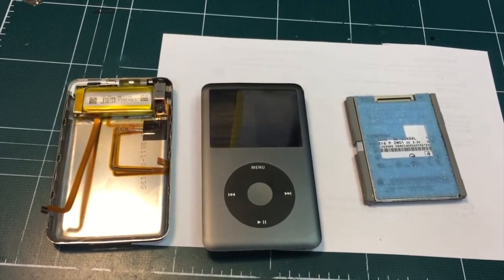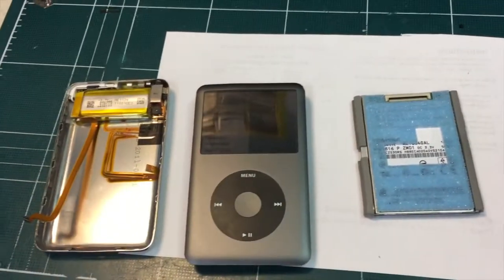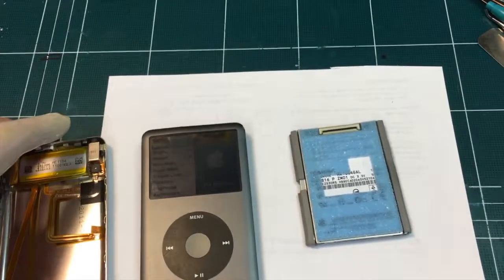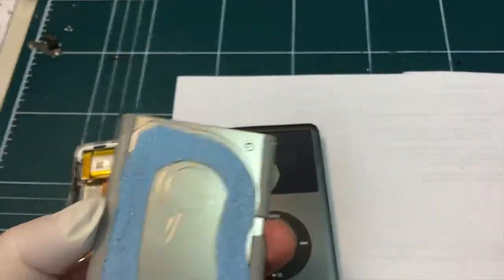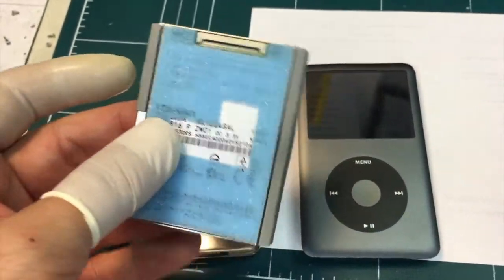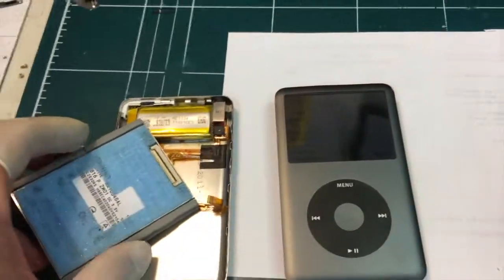Hi, this is Gene from iFixSmartphone.com. Today I got this iPod 6th generation. The problem with this iPod was that after a long period of use, the hard drive has gone bad, so it would no longer recognize the hard drive and just keep on spinning and never connect to iTunes.